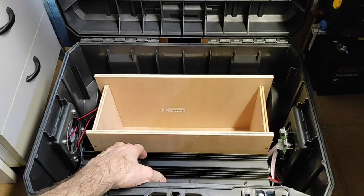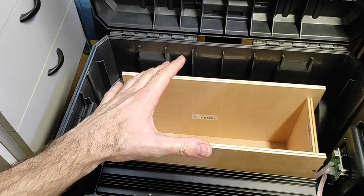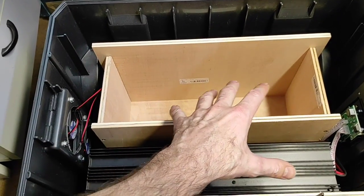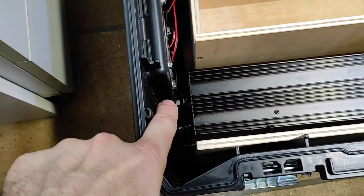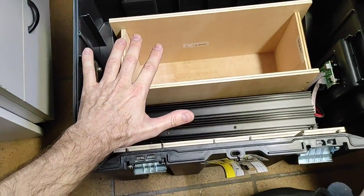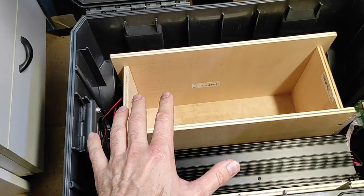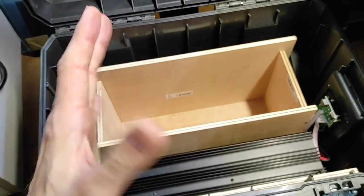No os perdáis el próximo episodio de esta estación portátil de energía, en la cual meteremos las celdas, las uniremos y conectaremos lo que viene siendo las conexiones del inversor que están ahí abajo con nuestro BMS, que va a ir por aquí encima. Ya veréis qué manera más chula de colocarlo y de unir todo sin tener muchas conexiones. Nos vemos en la tercera parte.